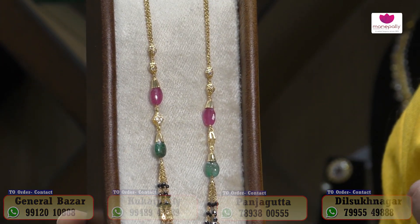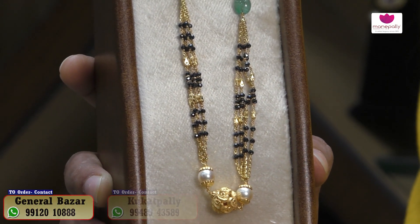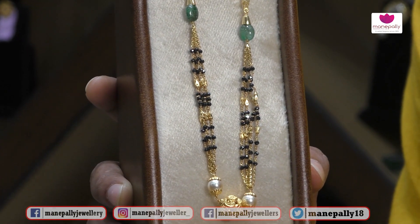We also have emerald beads and ruby beads with stone balls. We also have black crystals. We also have a ball. The overall weight is 20 grams, approximately ₹87,000.